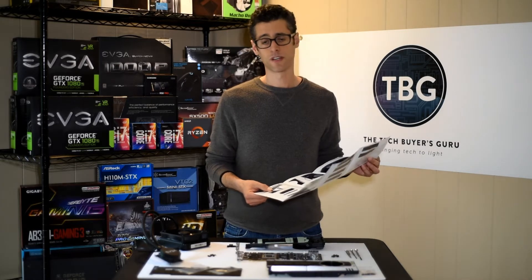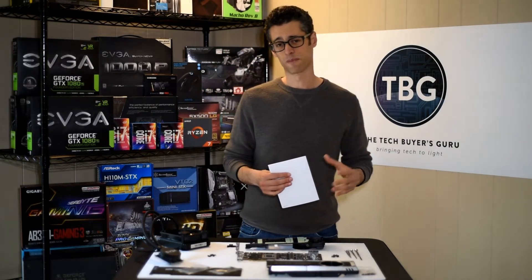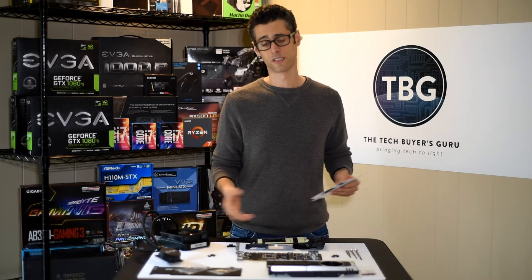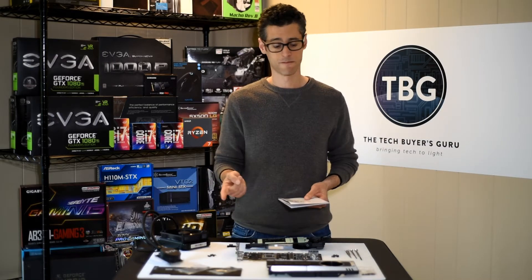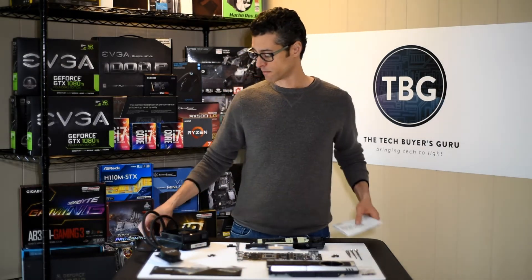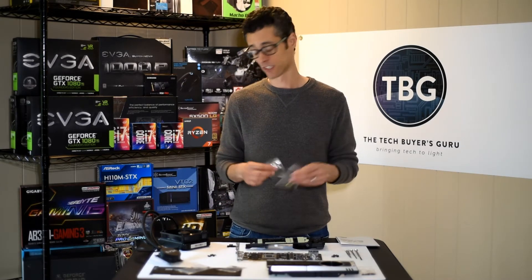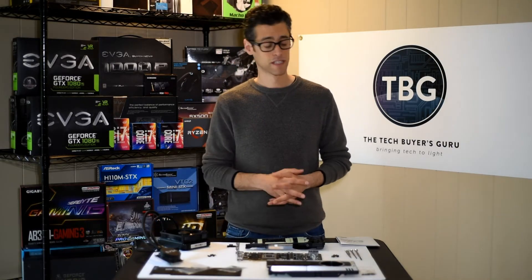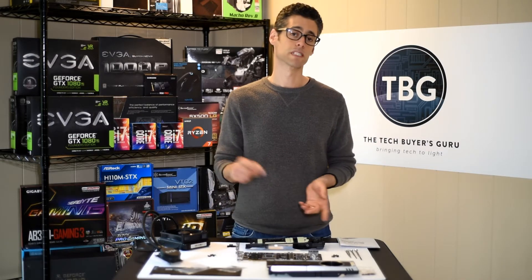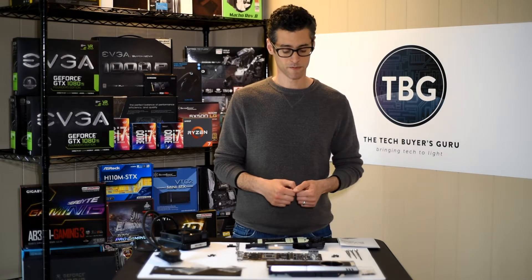I'm not super enthusiastic about the way EVGA has gone about writing this manual. They aren't specific about the parts or the steps. There is no inventory of the screws included in the package, despite the fact that there are about 50 screws included in little parts bags. There are a few screws and accessories that I don't actually know the purpose for, so I'll set these aside. There is no reference to them in the manual.